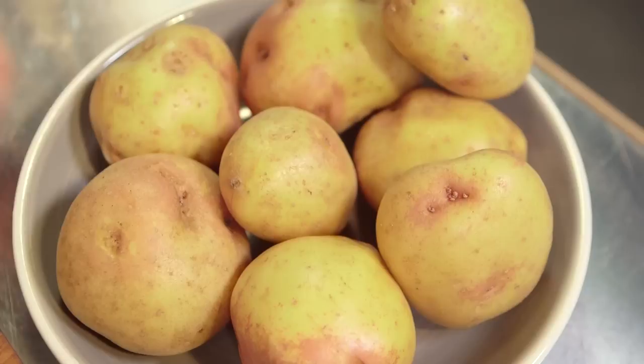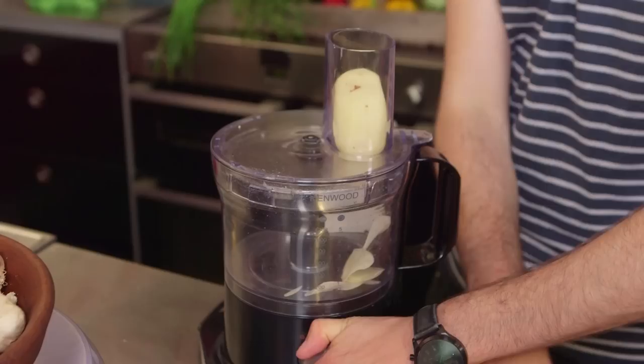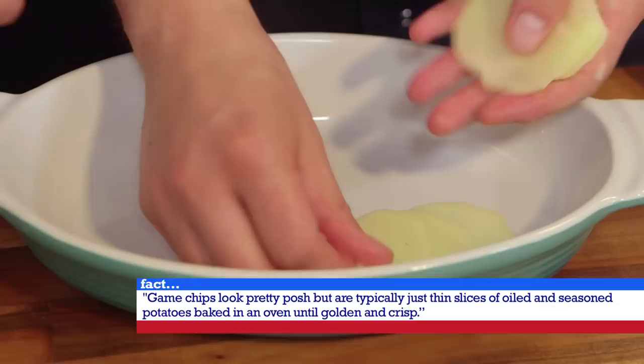Absolutely delicious. But now onto the start of this dish — the bit that makes pommes dauphinoises. Pommes de terre. All we need to do is peel our potatoes and then slice them super, super thin into discs. The thinner the better for this — use the machine, keeps it really, really fine. This is the fun bit. Perfect. Oh, look at that — they're like game chips. These thin slices are often called game chips.